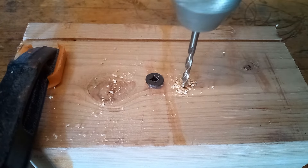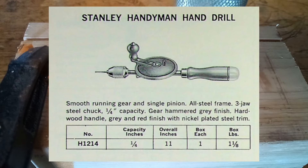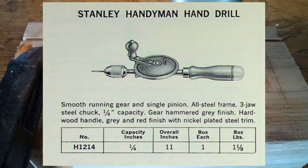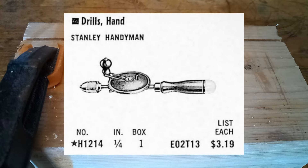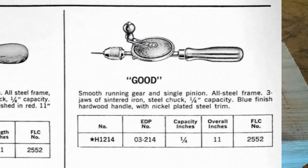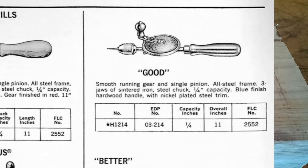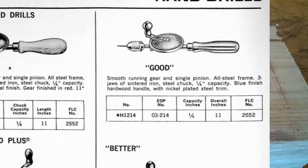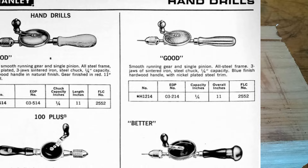This particular model was made from 1961 to at least 1973. The original model appeared to have some sort of a cap on the handle, which mine doesn't have. Looks like it cost three dollars and nineteen cents back then. In the 1973 ad, you can see they removed the cap from the handle, so mine must be a later version.